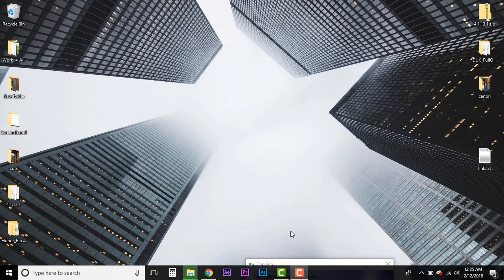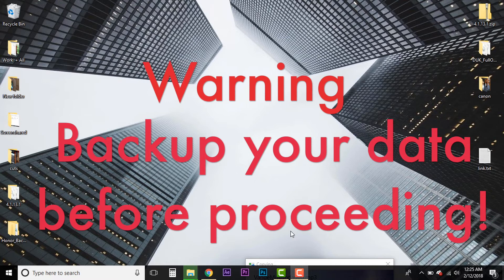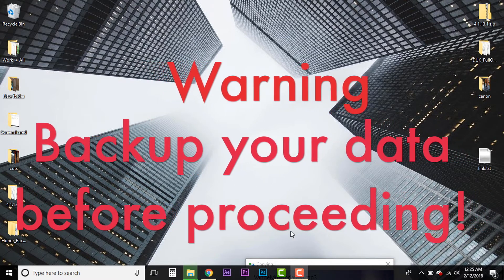Hey everyone, greetings from Haftiff. Today we'll be doing a tutorial video explaining how to unlock the bootloader of the Honor 8 and install TWRP. First of all, make sure you backup all your data, because once you unlock the bootloader it will automatically reset the phone, which will cause you to lose all your data.